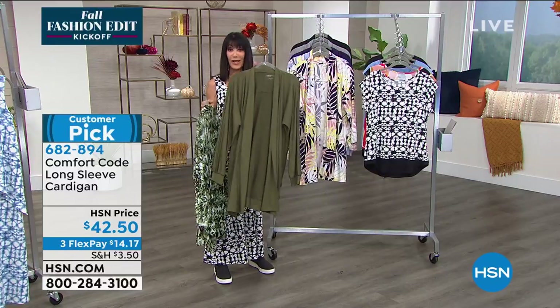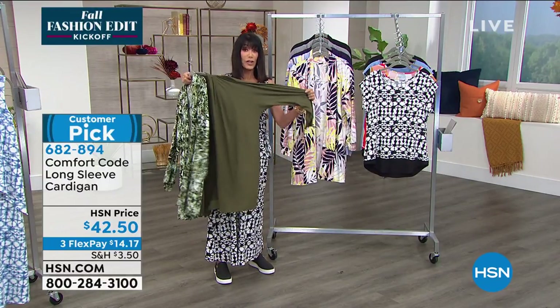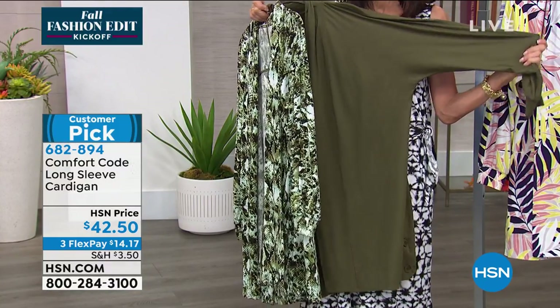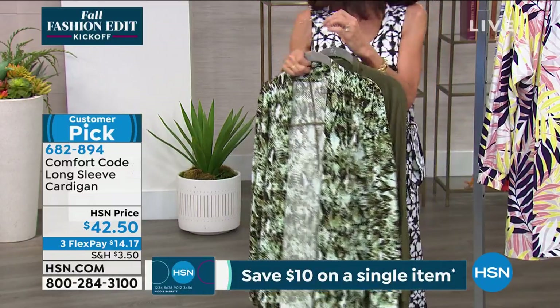We also have it available in the olive and in the deep olive — and note that there are only 70 left in the dark olive. I love anything with a dolman sleeve because it gives you way more room around the bust area and the upper arm area.